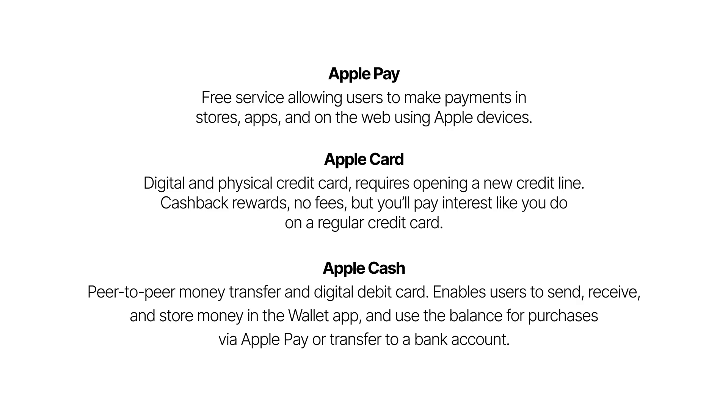There are a few different financial tools and services Apple offers, so make sure to learn the difference so you don't get these mixed up. Apple Pay is free, and it's used to make payments using your Apple device.